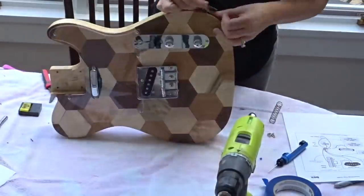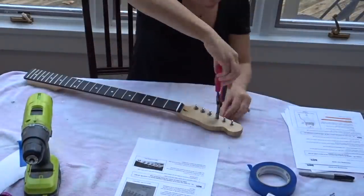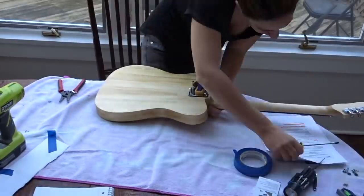Now that the hard parts were all over, it was just finishing touches: put the audio jack on, put the tuning pegs on, and last but not least, attach the neck to the body and it's done. After putting on the strings and messing around with the tunings, I have a functional guitar. Like, I made a guitar — I just can't get over it.